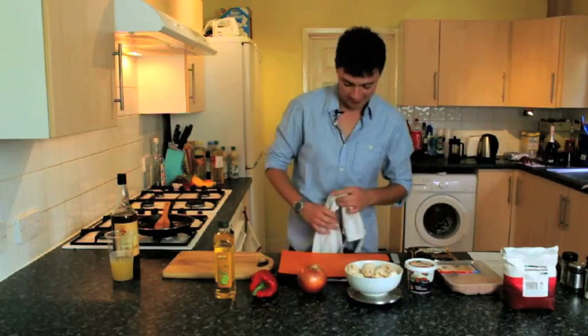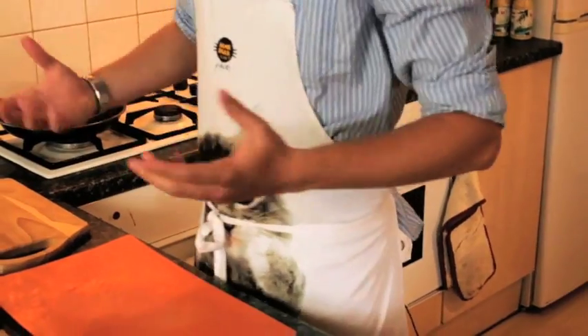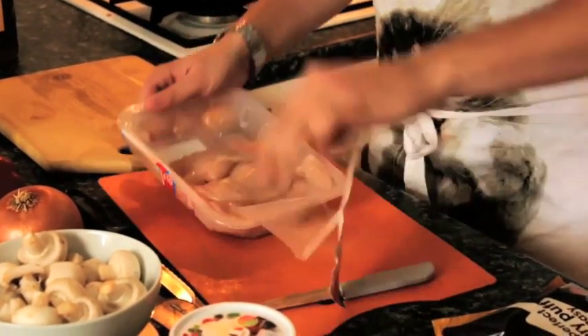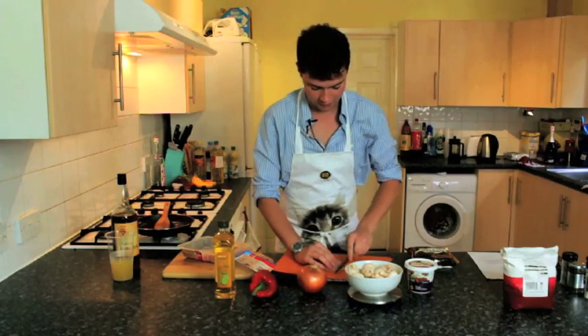But we wouldn't want to start cooking until I've got my apron on. Now we're ready to go. The first job will be to dice our chicken. The one thing to remember while cooking chicken is to keep it separate — use a separate knife and a separate chopping board from your other ingredients.